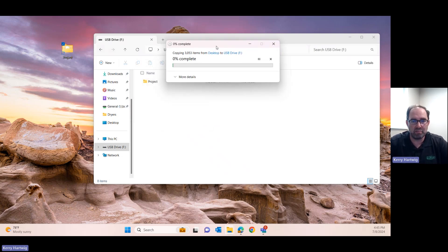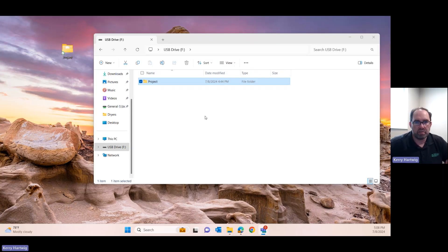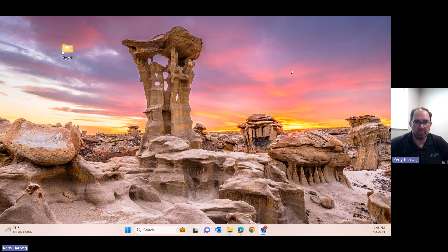Just to reiterate: make sure you extract the folder before you put it onto the USB stick. Also note that we're putting 'project' right on the top — the root level — of the USB stick. I can't put the project folder into another folder because the QuadraTouch will not know where to find it. So we've got to have the extracted folder 'project' on the top level of the USB stick. Now it's 100% copied to my USB drive, and I can go ahead and eject the drive, take it to the dryer, and we'll go through the step one and step two process to put it in QuadraTouch Pro.